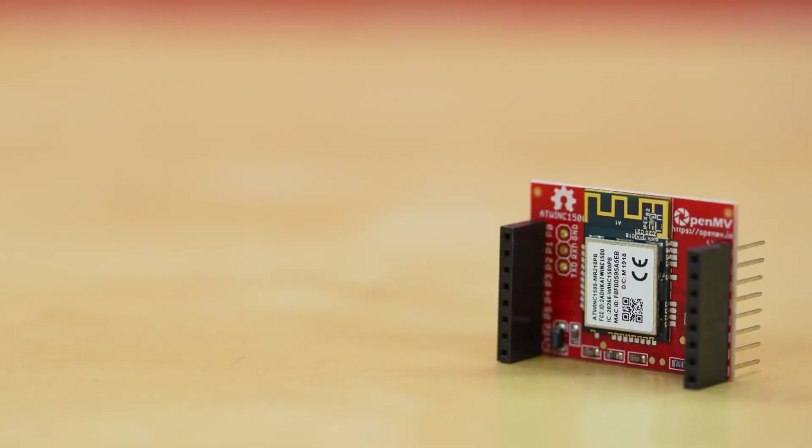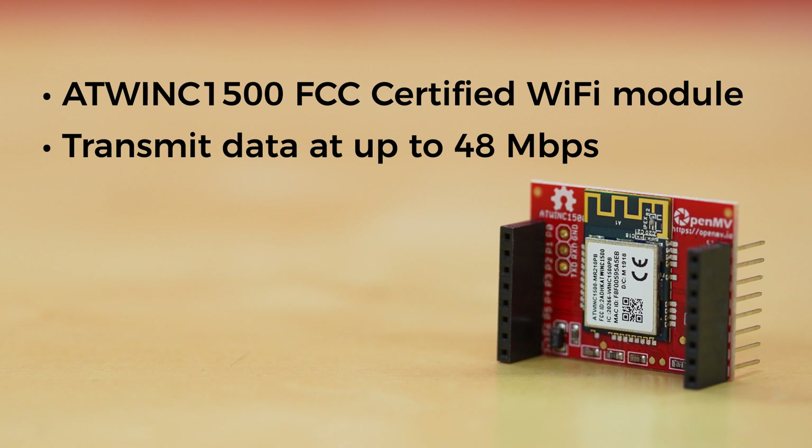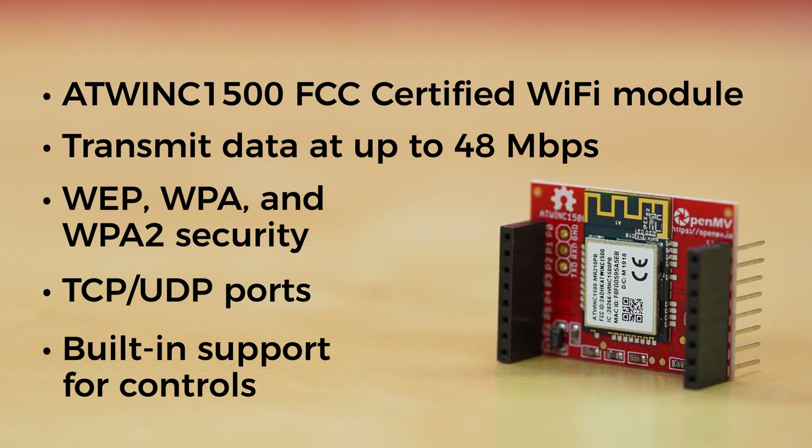The Wi-Fi Shield gives your OpenMV Cam the ability to connect to the Internet. It features an AtWink 1500 FCC-certified Wi-Fi module, which can transmit data at up to 48 megabits per second, making it perfect for streaming video. It also offers WEP, WPA, and WPA2 security, and once the Wi-Fi Shield is connected to the Internet, you'll be able to send and receive data over TCP and UDP ports using MicroPython's BSD socket low-level network interface. And just like the LCD Shield, the OpenMV Cam's firmware has built-in support for controlling the Wi-Fi Shield too.